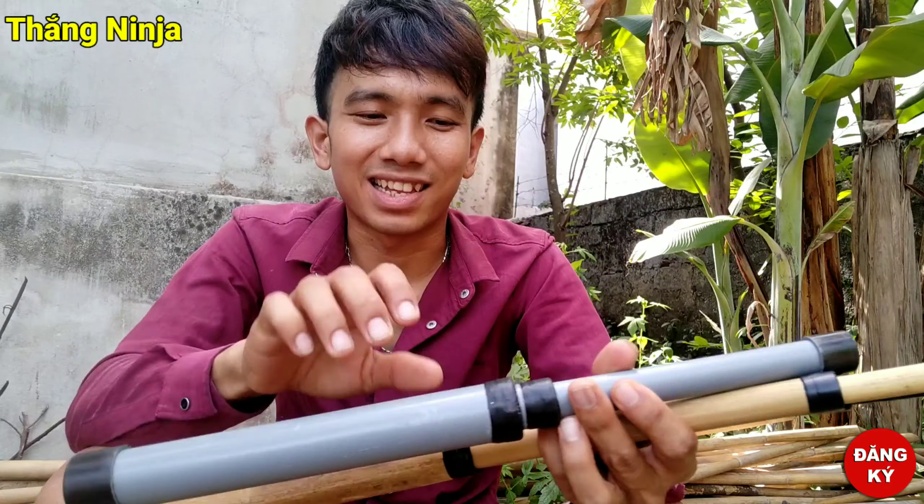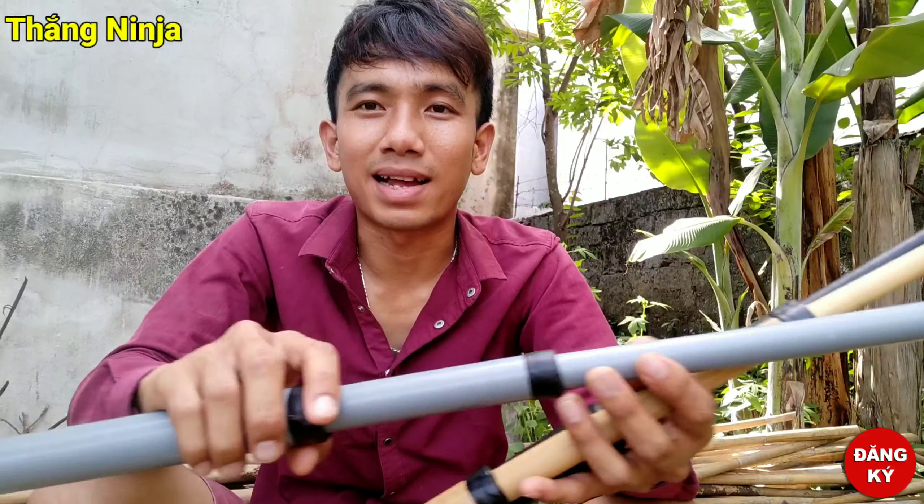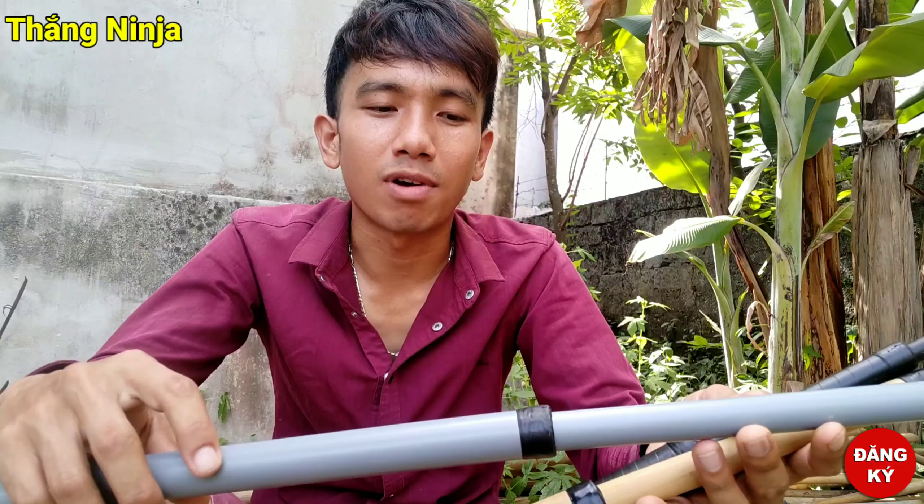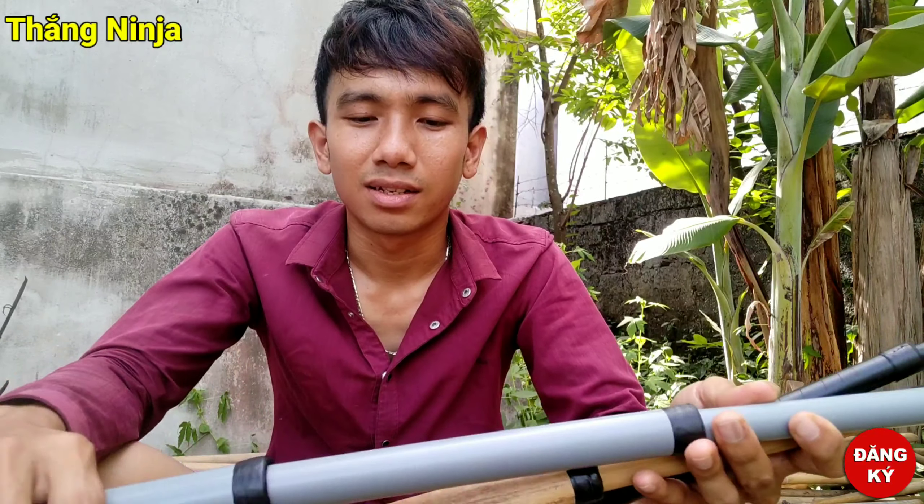Còn bằng ống nhựa PVC thì các bạn mua ở ngoài quán nước ấy, người ta bán đầy. Ống 32, ống 27, ống 21 — cả 3 loại để cho mình chế tạo ra hết.